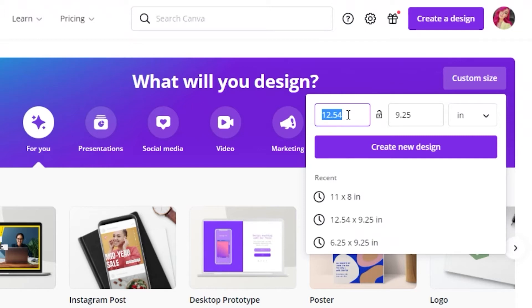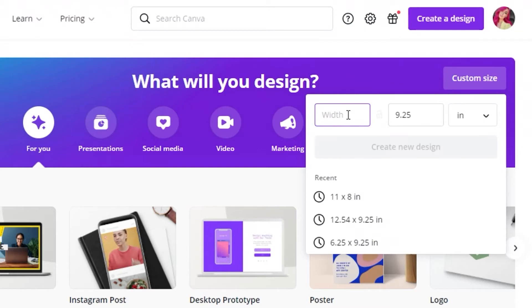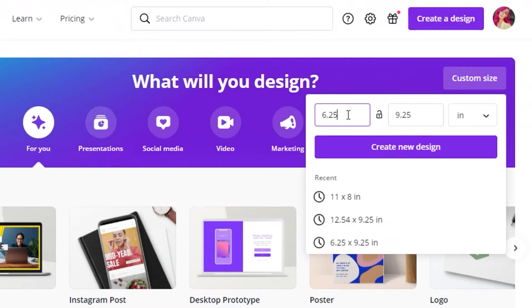For the interior coloring book pages, the width is going to be six inches, but you need to account for the bleed on the binding edge, so the total width will be 6.25 inches. The height is 9.25 inches. Click 'Create New Design' and you'll have your blank empty page ready.